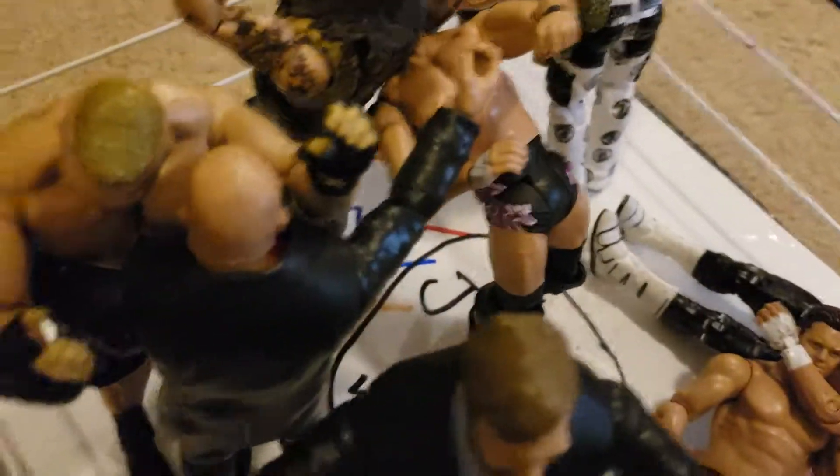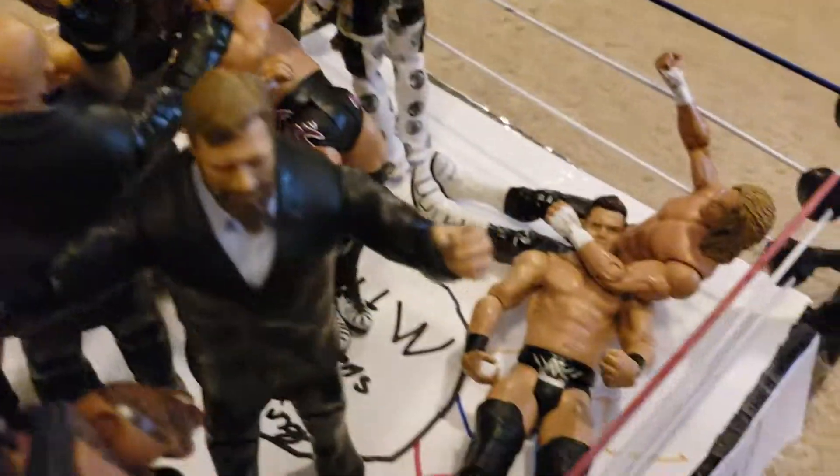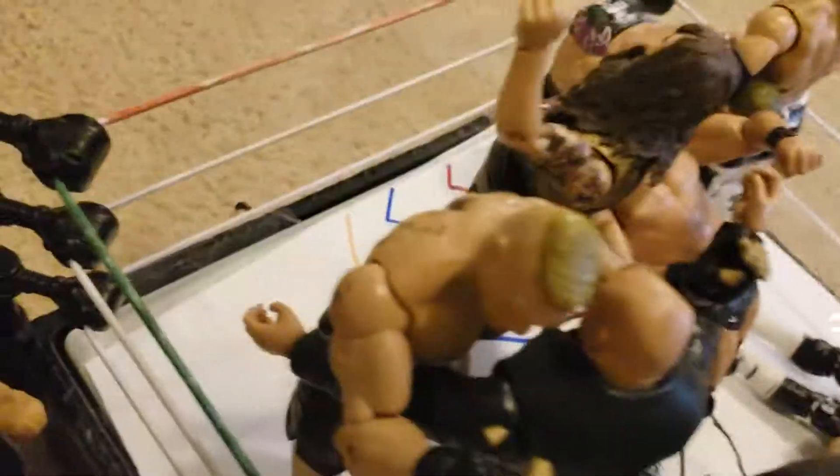Here we have Dolph Ziggler — he just did a Zig Zag to The Miz. Here we have Daniel Bryan and Kurt Angle trying to break up the fight between Roman Reigns and Brock Lesnar.